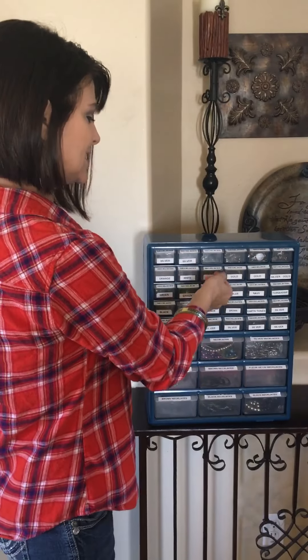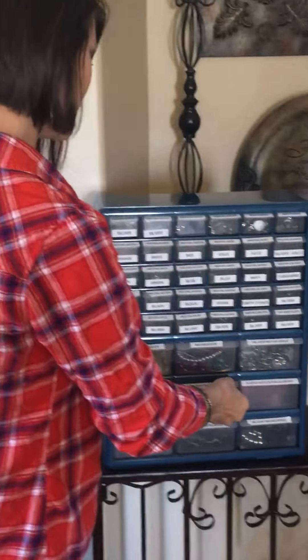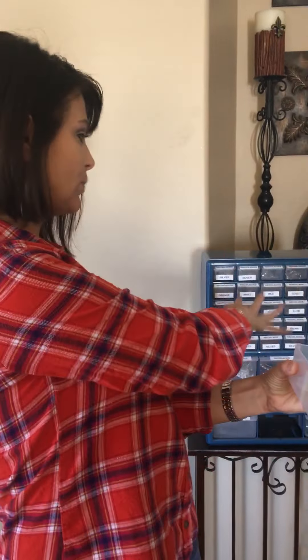So now if I'm wearing red — which I am today — I go to this drawer, it says necklaces and it says red, I pull it out and I see what's inside and decide if I want to wear it with my outfit. Another thing is at the bottom there are bigger drawers, which is perfect for your bangles if you want to do a bracelet drawer.